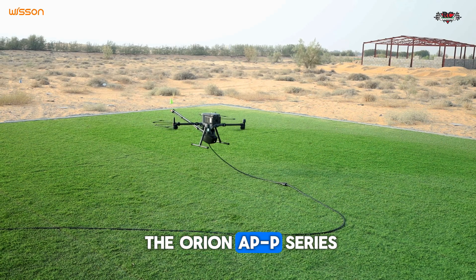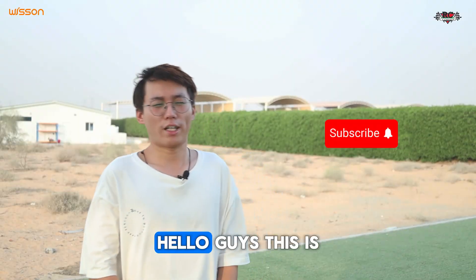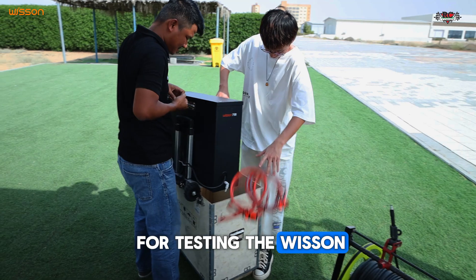Setting up the streak-free system for the Orion 8PP series cleaning drone payload. Hello guys, this is Ben from RC Corner. Today we are here for testing the Wisin filter system.